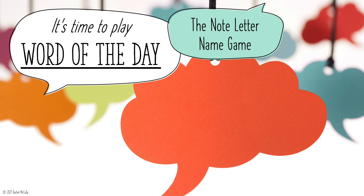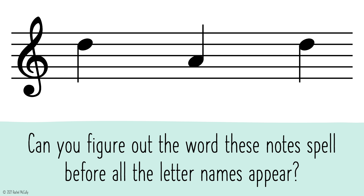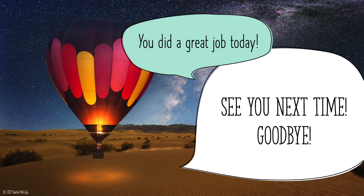It's time to play Word of the Day: The Note-Letter Name Game. Can you figure out the word these notes spell before all the letter names appear? Dad, you did a great job today. See you next time. Goodbye!